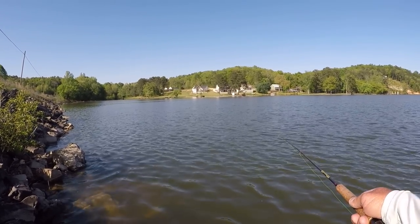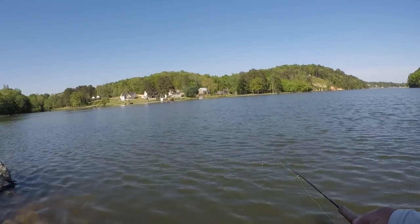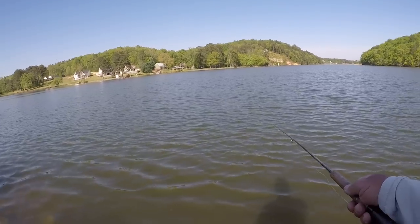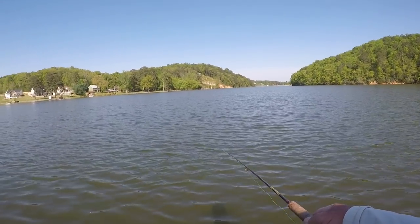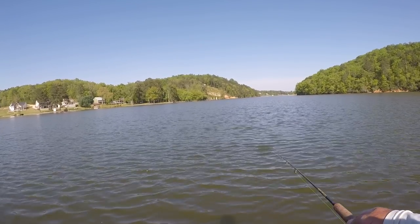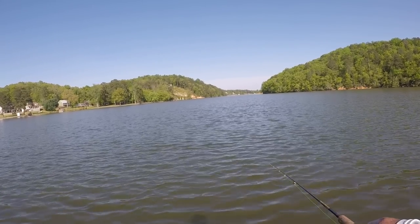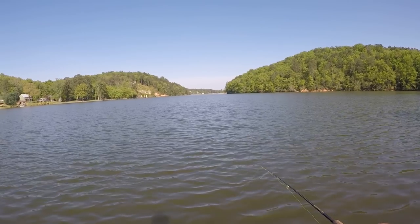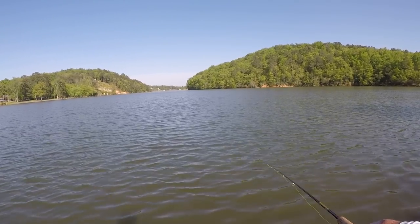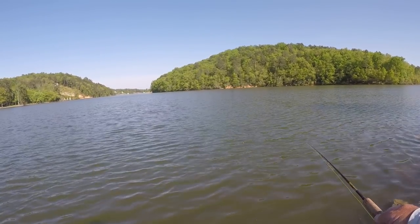I'm actually going to let this bait hit the bottom and just fish around the whole entire distance. As light as that jig is, it's going to take a long time to get back up under my rod. I'm going to keep my rod tilted so the line is laying at about a 45-degree angle. I know I'm approximately a foot from the bottom right now, which is perfect. For bedding fish, you want to be about a foot above the bed. Crappie feed up, so they'll just go up there and eat it.